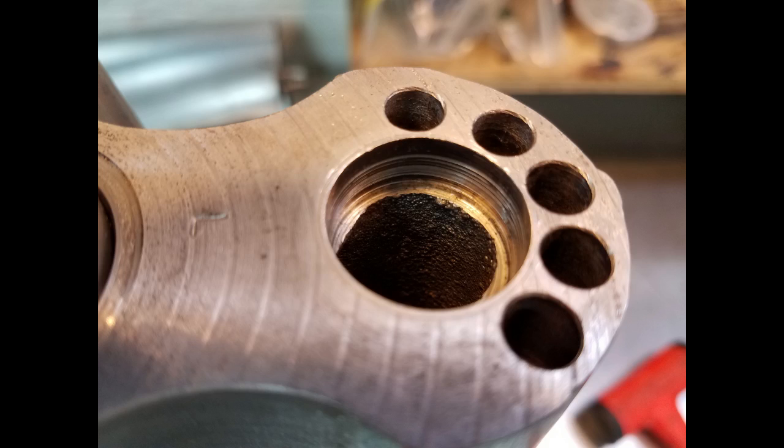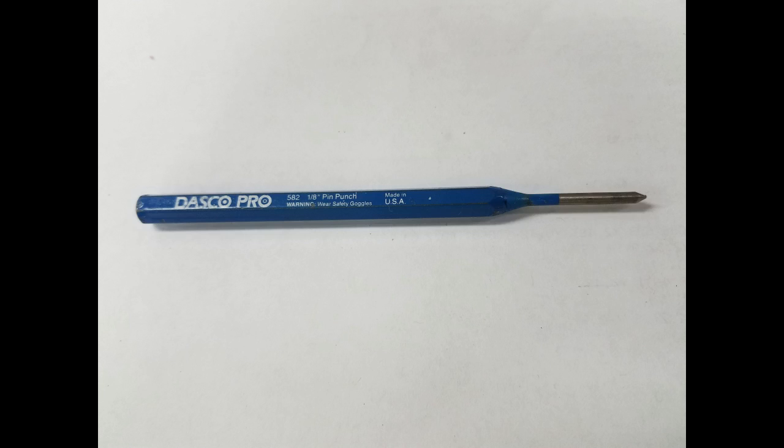Drilling the rotors for the extra pins leaves a lot of metal chips inside the rotors. To get these chips out, we have to pull one of the end plugs out of the rotor and then blow out all the metal chips.